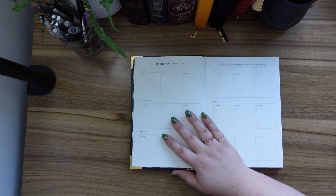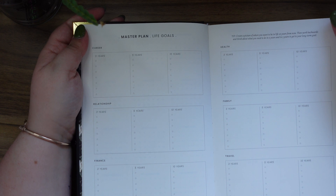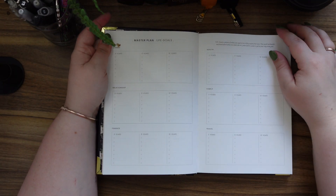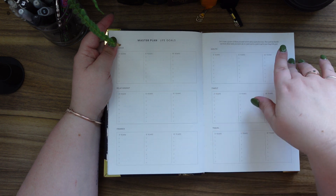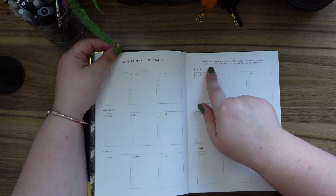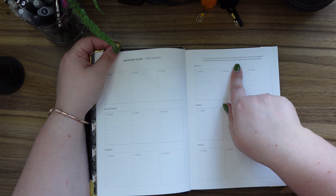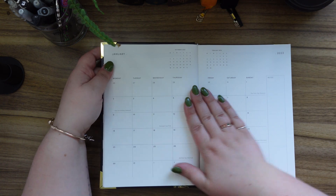I am doing this at like 6:30 at night so I apologize if the lighting is not great. We've got life goals: career at 3, 5, and 10 years; relationship; finance; health; family; and travel. At the top it says: 'Tip — create a picture of where you want to be in life 10 years from now, then work backwards and think about what you need to do in five years and in three years to get you to that long-term goal.' That's a really good idea.